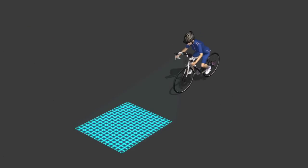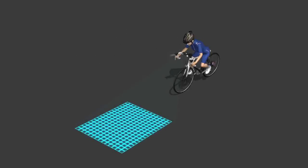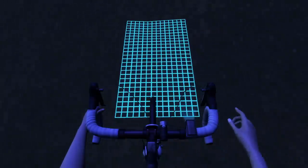The LED is powered either by kinetic energy from rotation of the rear wheel, or by an internal battery. The light has three modes: standard, high speed mode, and team mode.